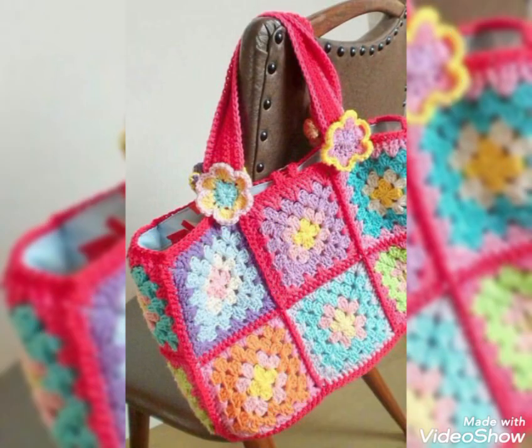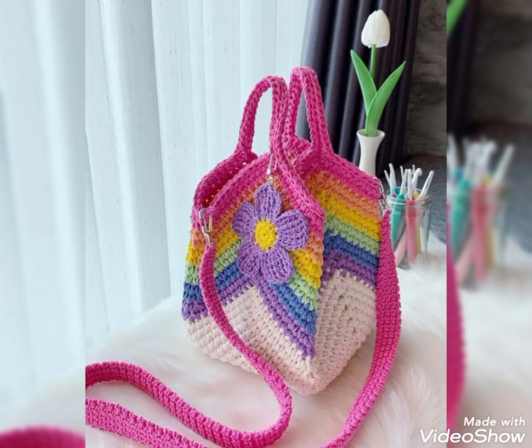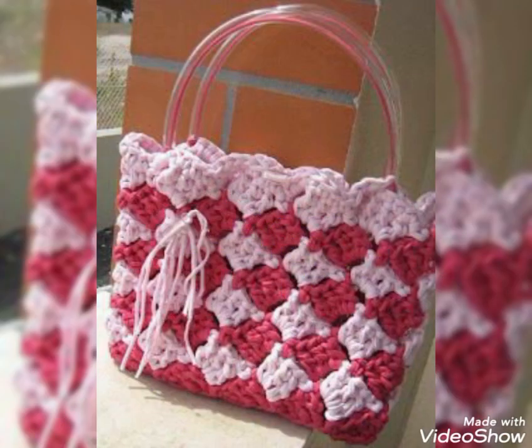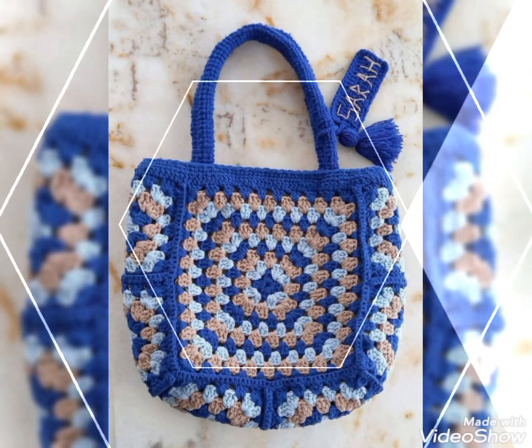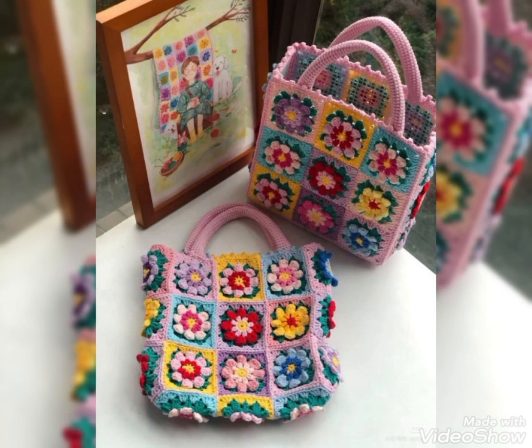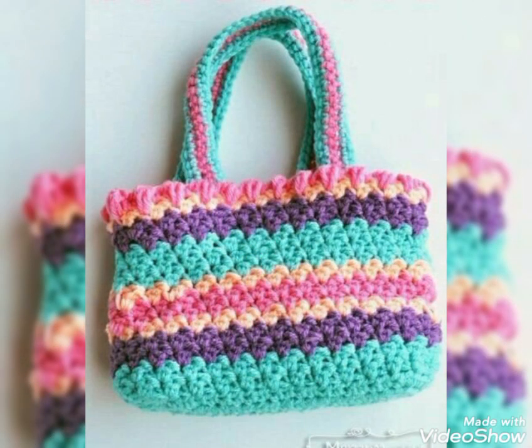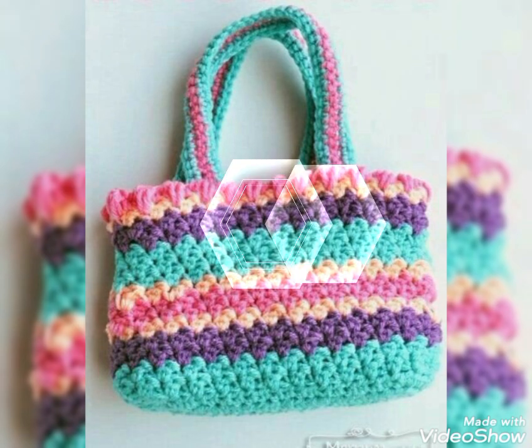You can use different kinds of multicolor yarn for these bags, and leftover yarn can also be used. Many of the bags are made with different yarns used in small amounts, so you can use leftover yarn from different crochet projects to make these bags as well. This beautiful bag is also having a backtag with a name on it, so you can make backtags with a customized name on it as well.